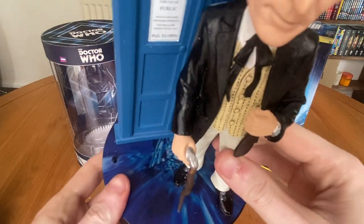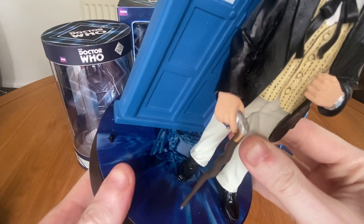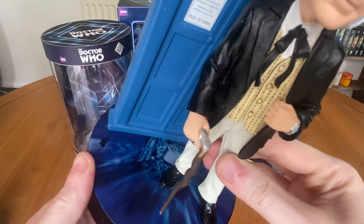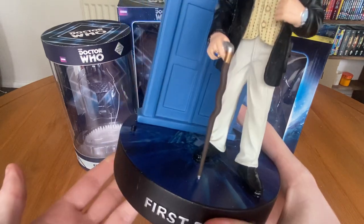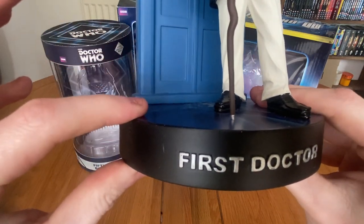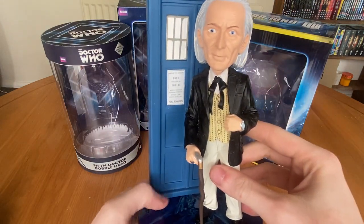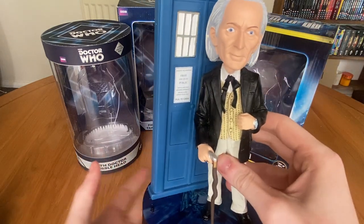For some reason the time vortex used on the base is the season 11 time vortex from the title sequence — I think it's season 11 because it looks a bit darker than during the Tom Baker title sequence. Still, it's very cool and it does look better than just a plain black and white swirl. The stand itself is quite generic — just a raised black disc with 'First Doctor' in raised text. Now what's also unique about this bobblehead is that the head does bobble, but it's very stiff, so it hardly moves. For me it's more of a statue than a bobblehead.